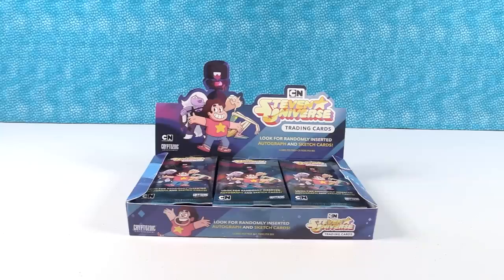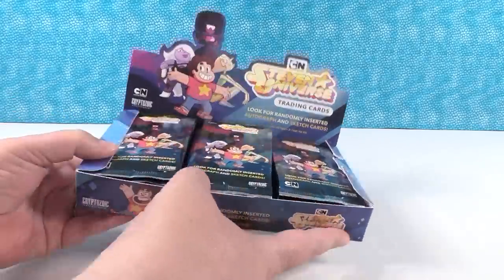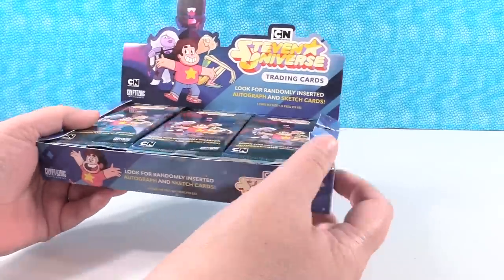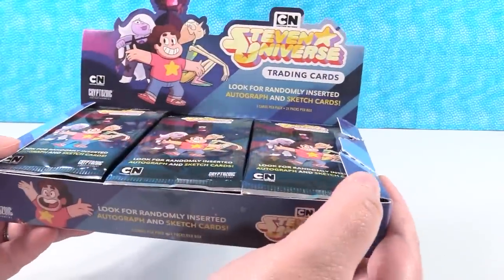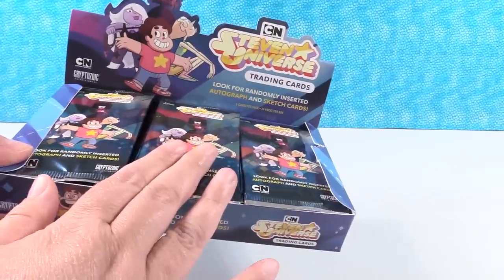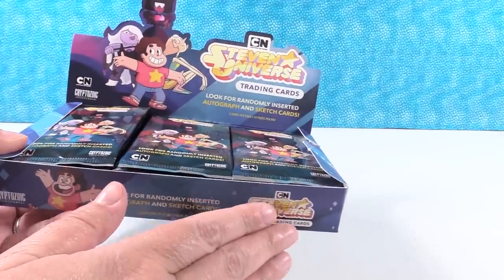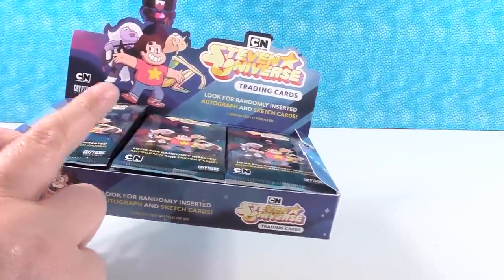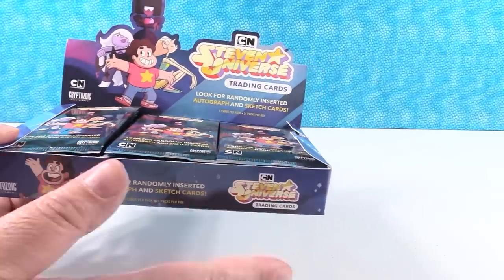Hey guys, it's Shannon and Paul, and today we have Steven Universe Trading Cards by Cryptozoic Entertainment. We want to thank our good friends at Cryptozoic Entertainment for sending these to us. This is a hobby box — a full box of cards. Paul took the plastic wrap off already, but in here you get 24 packs of cards and there are five cards per pack. We're going to be opening the whole box today because there are randomly inserted autograph and sketch cards, so you never know what you're gonna find.